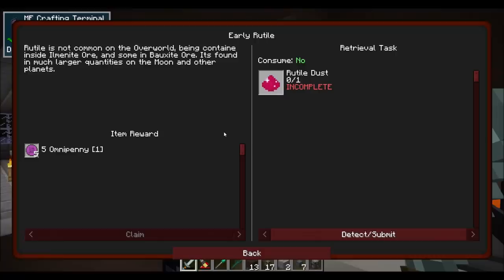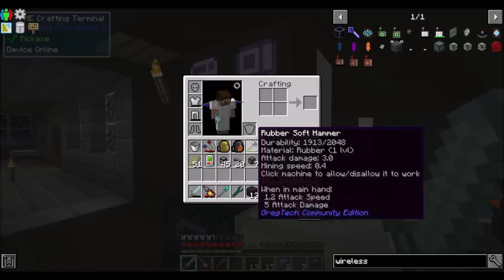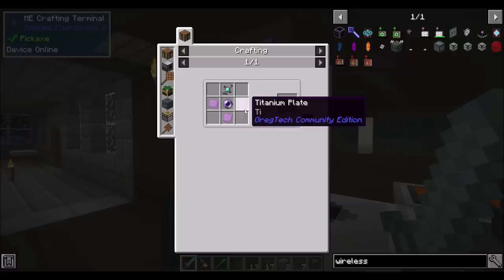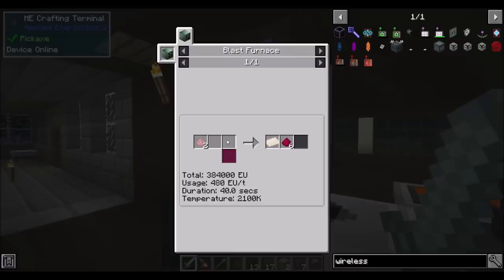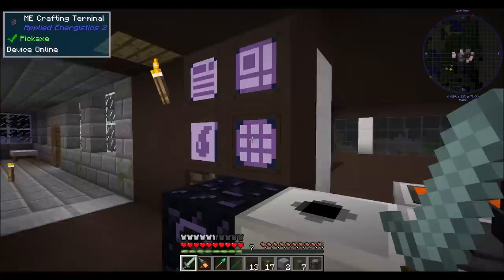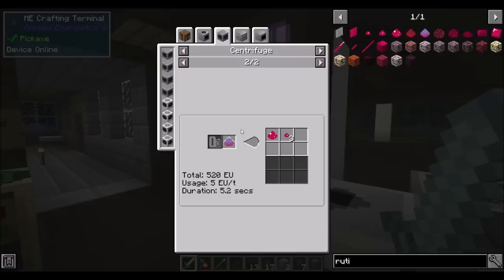One other thing I might want to work on - there's a quest here that says early rutile. This is going to get me access to titanium, which I need if I want to make a wireless terminal. That needs an EV emitter, which needs some tier four circuits. And it also needs a fluix pearl, which is the standard recipe. And titanium plates, which needs titanium, which we need to make a vacuum freezer to make. And we get hot titanium from a blast furnace - magnesium dust, and titanium tetrachloride, which is rutile dust and carbon with chlorine. And I think I even have some rutile because you can get that from something I've been centrifuging.